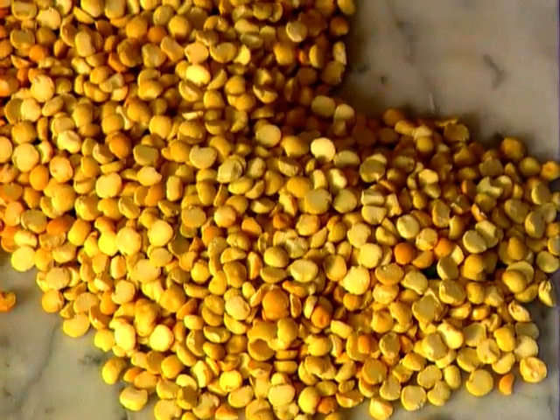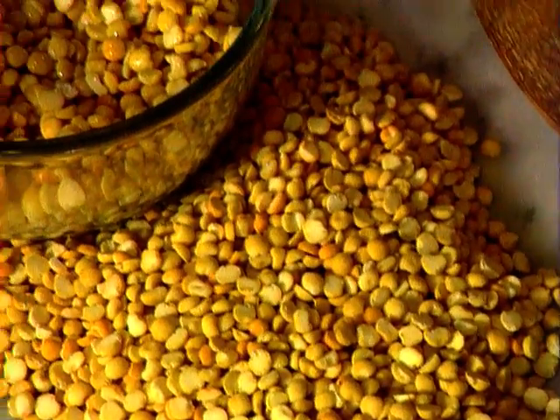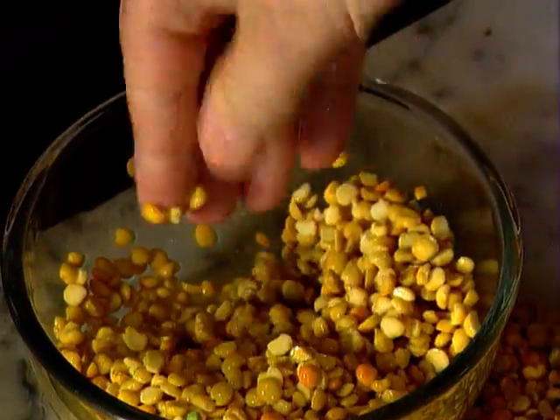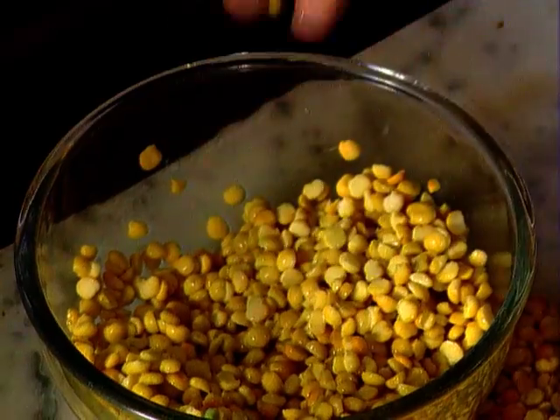Now to the peas. I use dried split peas. They're soaked too. The beauty of using split peas is they have a distinctive taste of their own, and they're usually cheap to buy.